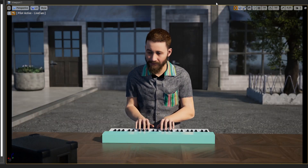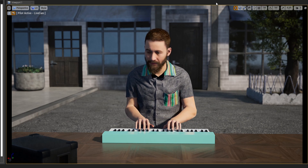Control Rig is such a great tool — you can do a lot of things with it. It's pretty awesome.